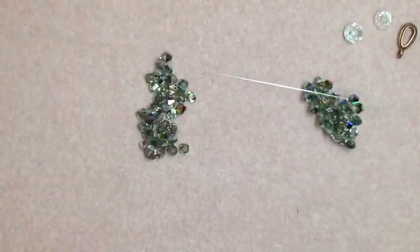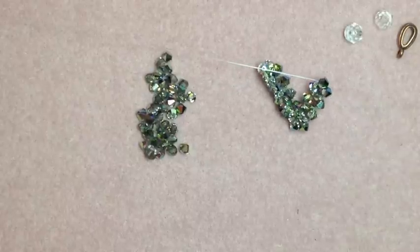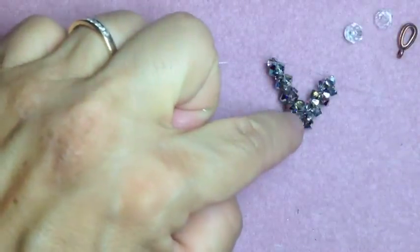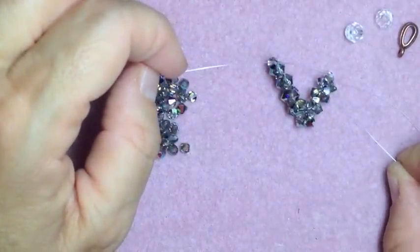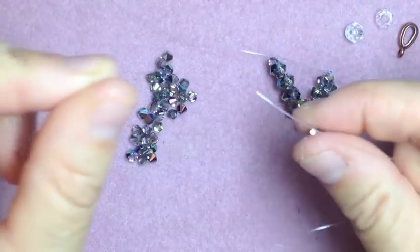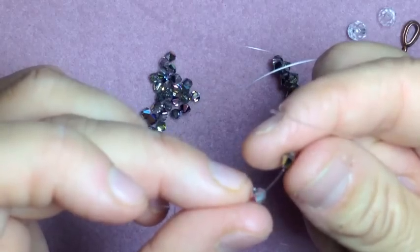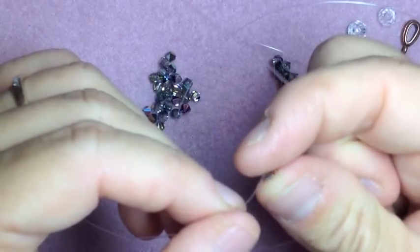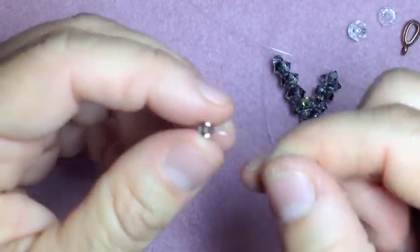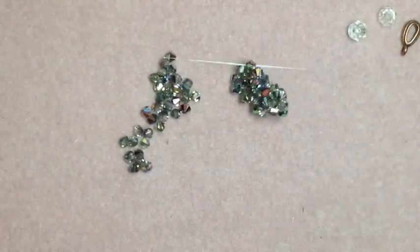See how it's looking like a V now? Count the sides: 1, 2, 3, 4 — four crystals on the side. So now we're going to make the turn like we did before, where you only put three on your left side. Take your left thread and put 1, 2, 3 — cross through the last one, the third one. Now watch the piece — it's going to turn sideways, just like that.